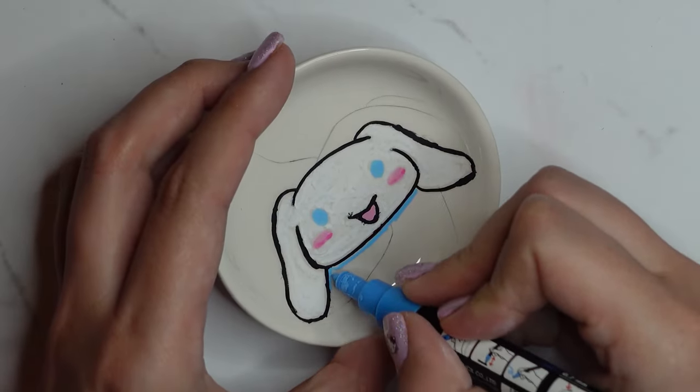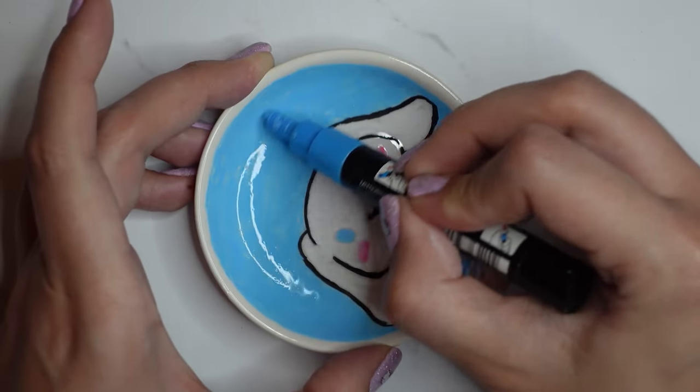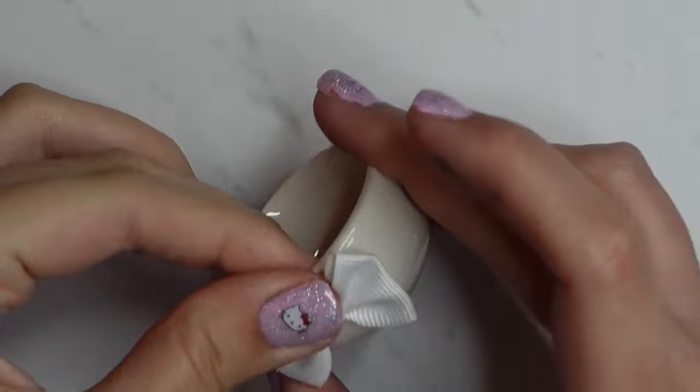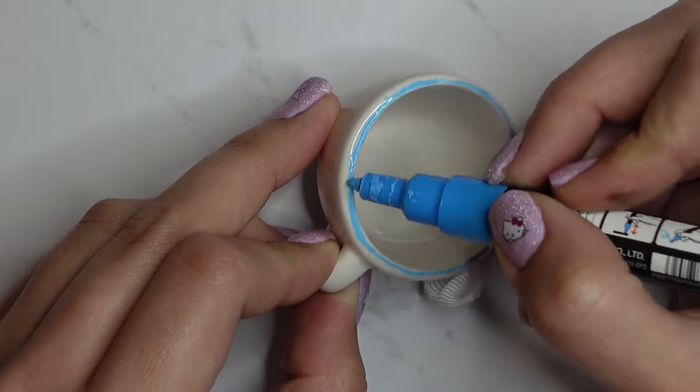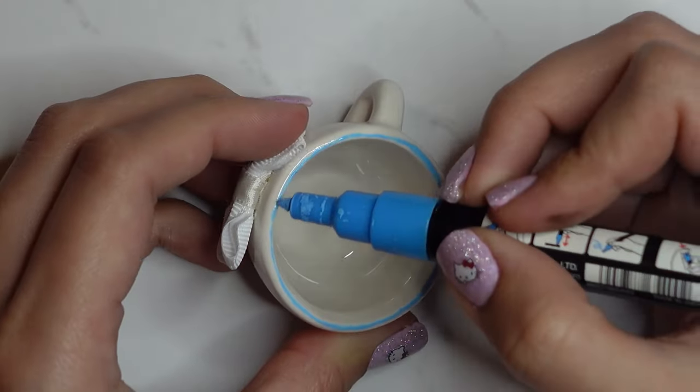Once I'd done Cinnamoroll, this was my saving grace — I decided to take his signature colour and go around the whole character, leaving a white edge. For the teacup I stuck on a white bow and did the edge in blue. It was really difficult deciding which colour bows to use but I think they work well.